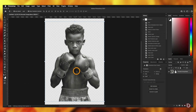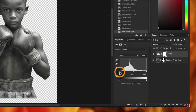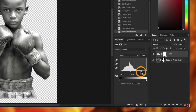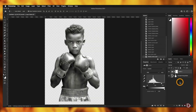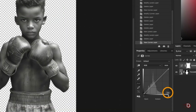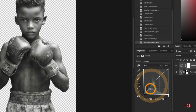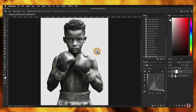Our next step is to do some adjustments to the subject. We can add a levels adjustment layer to control the whites and blacks, but I prefer using a curves adjustment layer instead. We'll add a point in the shadows area and drag it down to make the shadows darker, then add another point in the highlights area and move it up to brighten the highlights, continuing until we're satisfied.